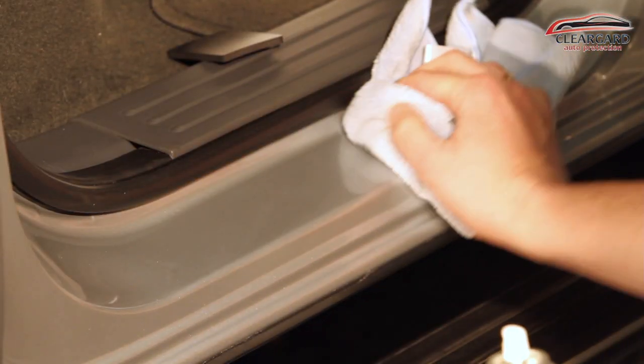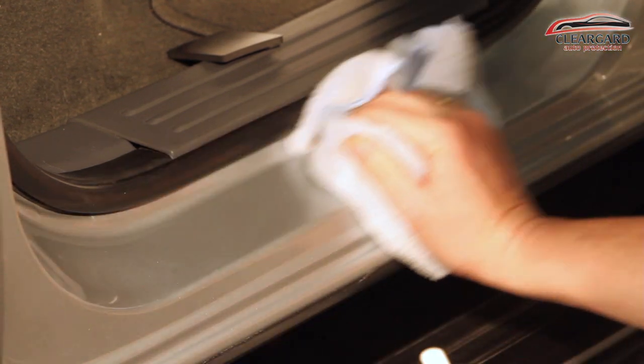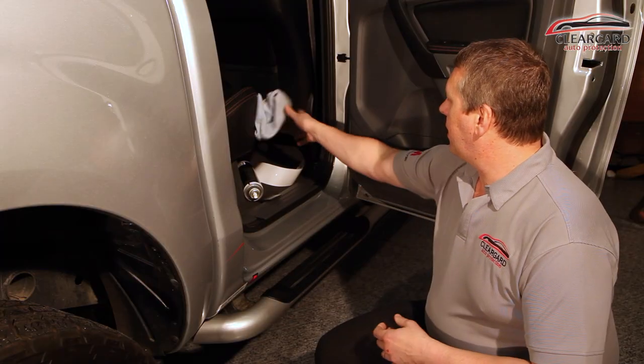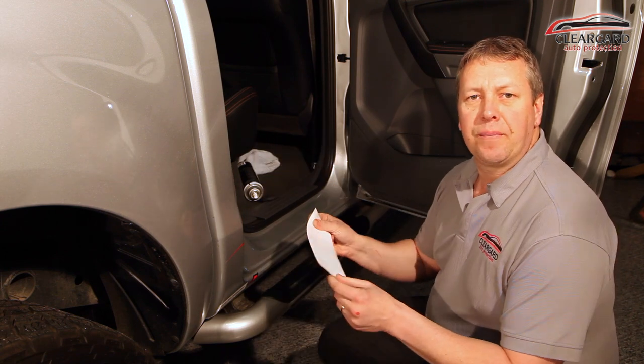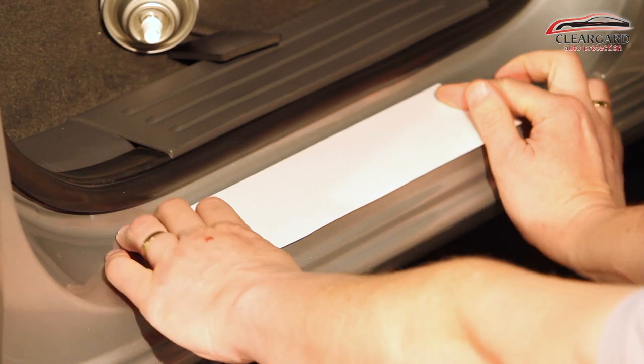Using your cleaning solvent and your rag, get any dirt or dust thoroughly off. We then check to make sure the kit is going to fit — fits perfectly.